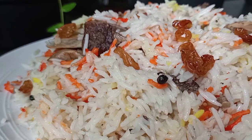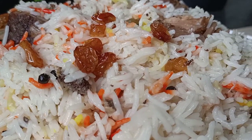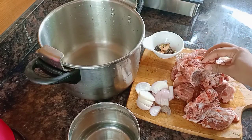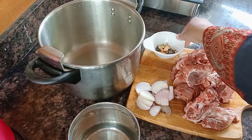Hello, Assalamualaikum. I am going to take a look at the beef. It is very good for the masala, it is very good.